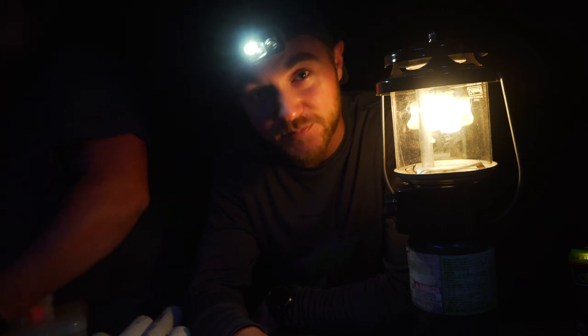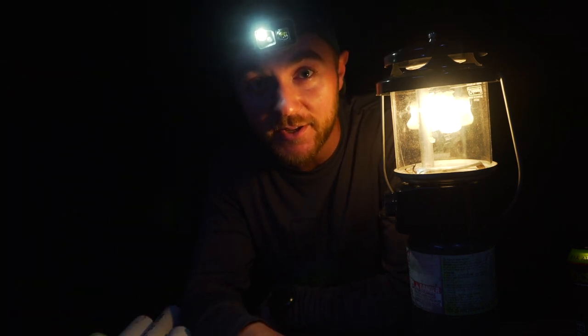Stay tuned, should be fun. Hope y'all like these catfishing videos, these bowfishing videos, river fishing videos. Drop a comment below if you like it, please subscribe, and let's catch some fish.